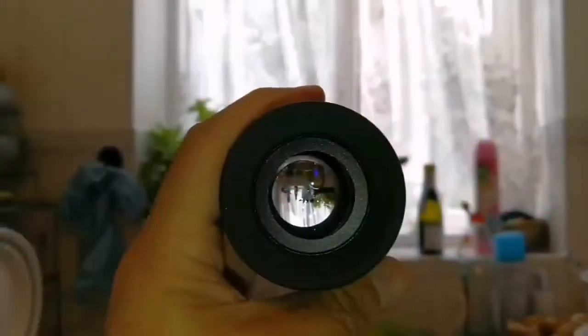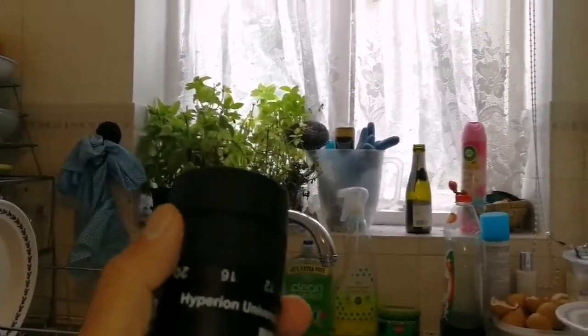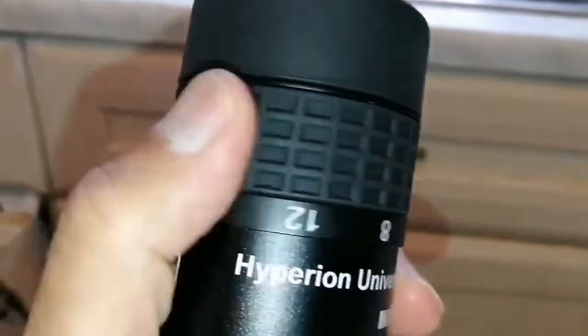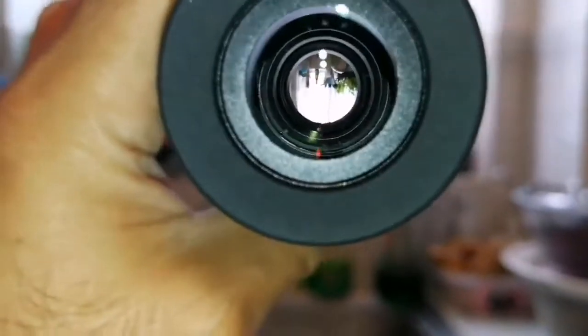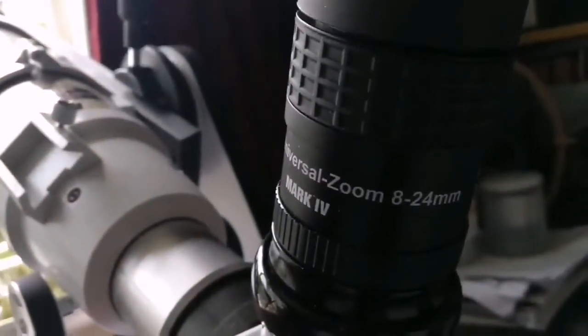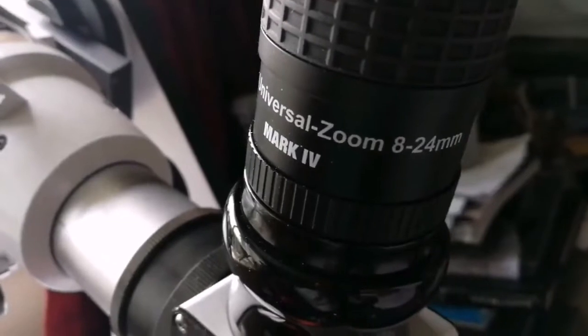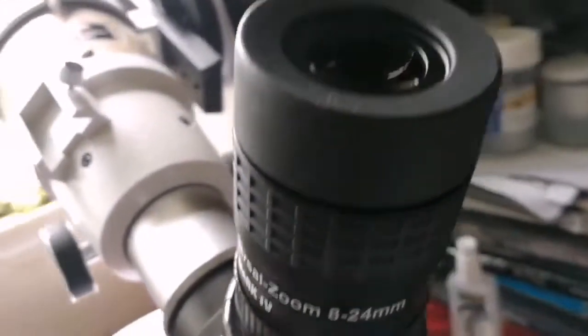Let's look through it. Nice, clear view — and this is now at 24mm. I change it now to 8mm. This is the Baader Hyperion Universal Zoom 8-24mm Mark IV eyepiece. Let's go and see how it looks — the view through the eyepiece.